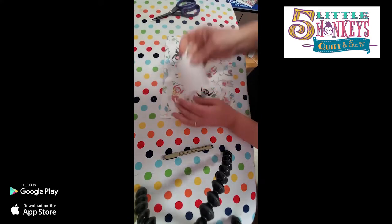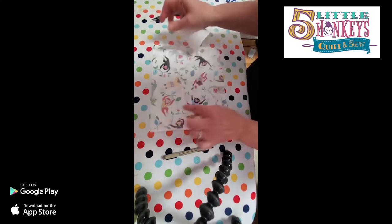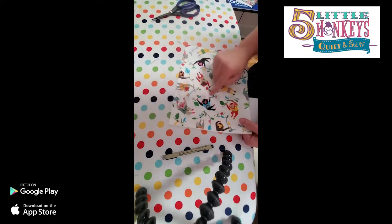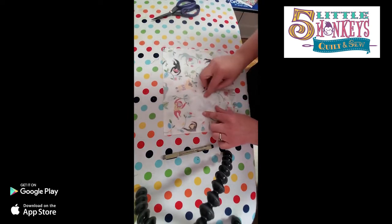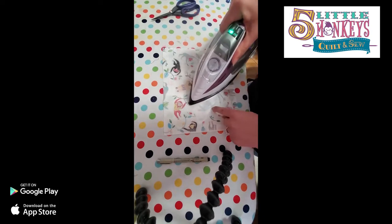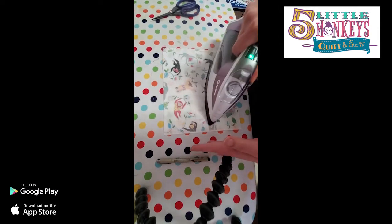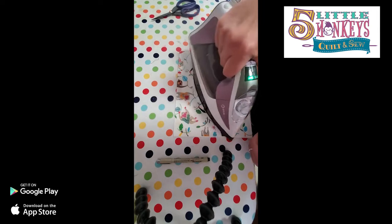Now we're going to start talking about fussy cutting these shapes. You don't have to draw out the shapes on the paper for this because the shape is already on the fabric. I really like this monkey because he's wearing a rainbow shirt and has sunglasses on. From the back side of my fabric, here's my monkey - I'm going to put a piece of Applistick down and make sure I cover my entire monkey, then fuse it. If you know you want this monkey and these leaves, just cover the whole thing.